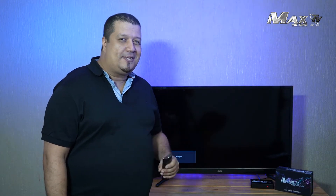Okay, now that we have seen what it has inside the box, let's watch how it will look on your TV.